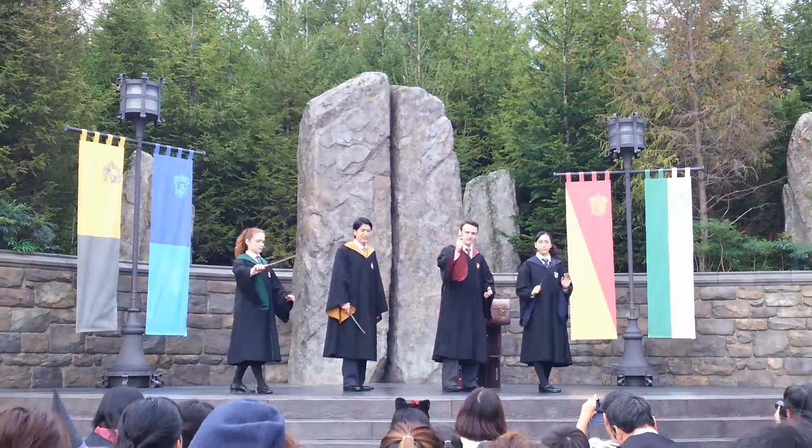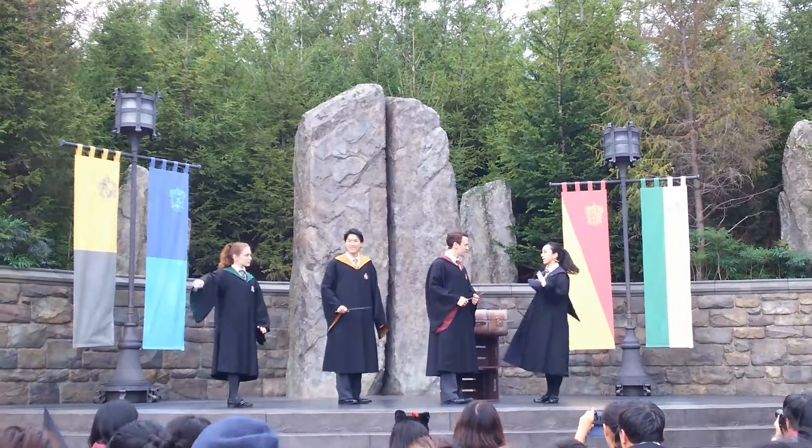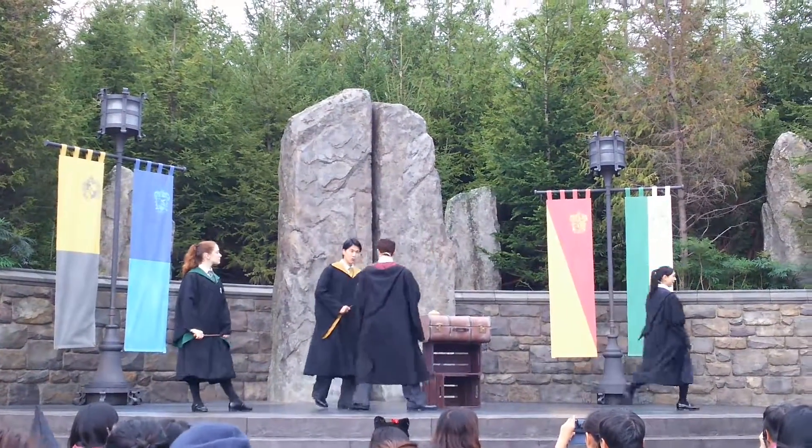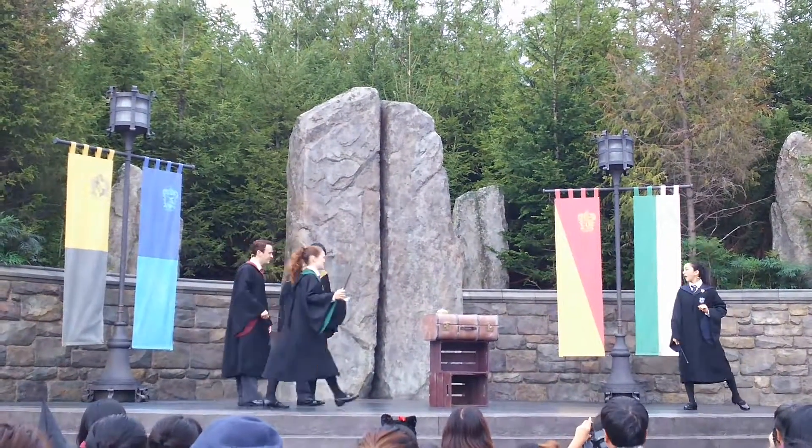Right! Draw the number 4! Start at the bottom, pull up, and cross the 4. Then I'll do it! That's it!